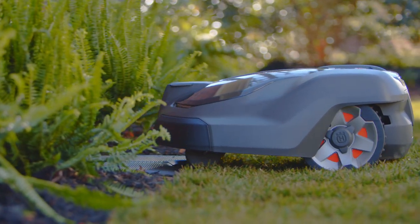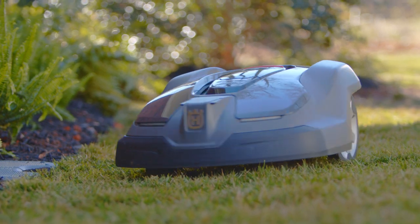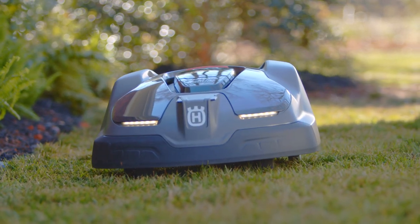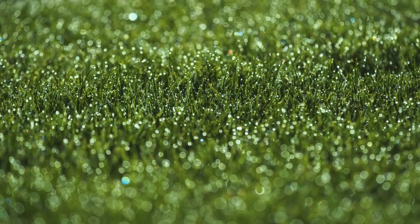And that's it — you're done setting the menu and your automower is ready to go. But here are a few extra tips to help you get the best results with your automower.